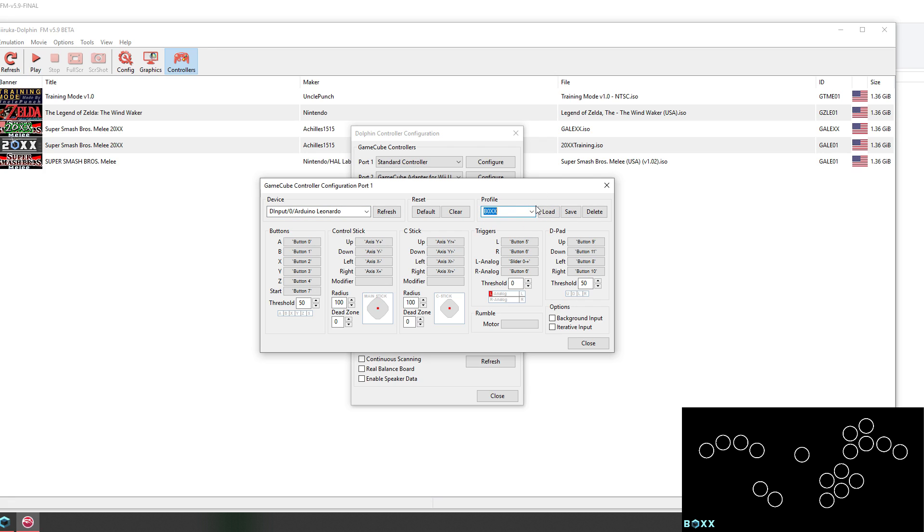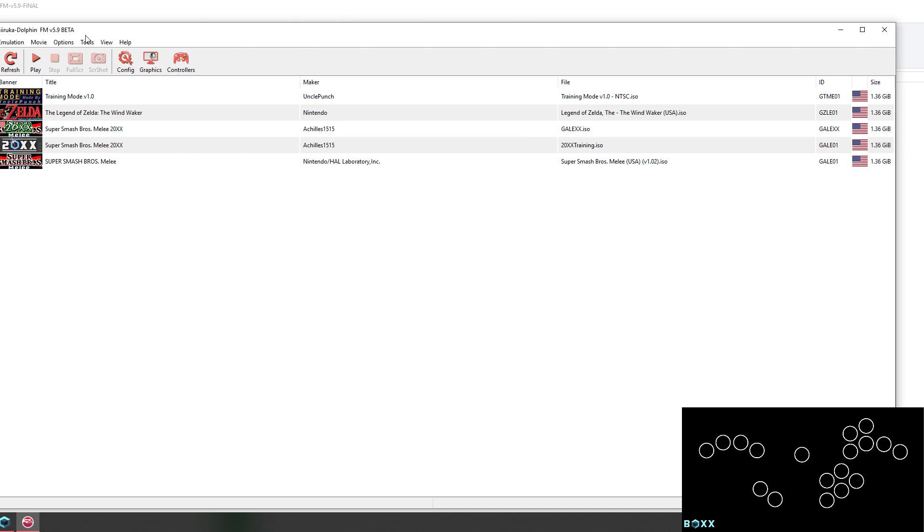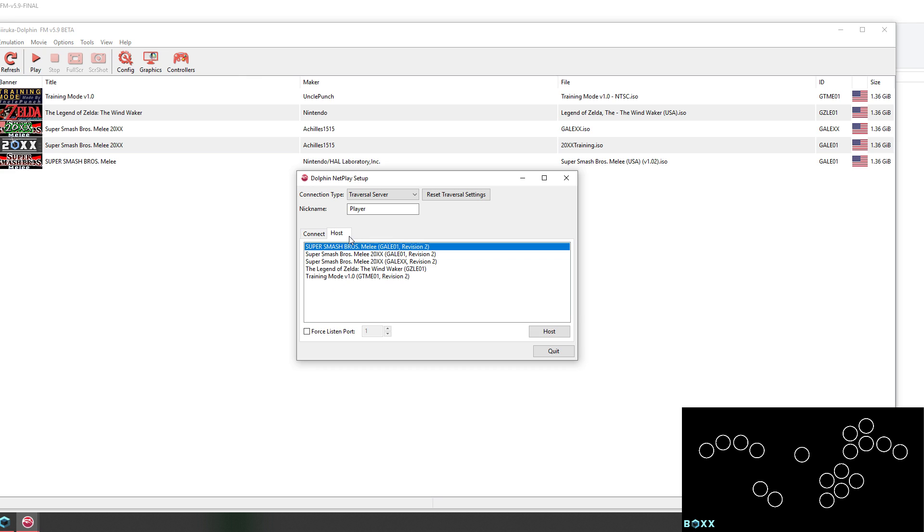The box profile comes in version 5.9 or later, so if you're playing on 5.9 or anything newer, you should be good to go. Click on Load, then Close, Close. Then start NetPlay, or however you want to start Melee, and the controller should be working as intended.